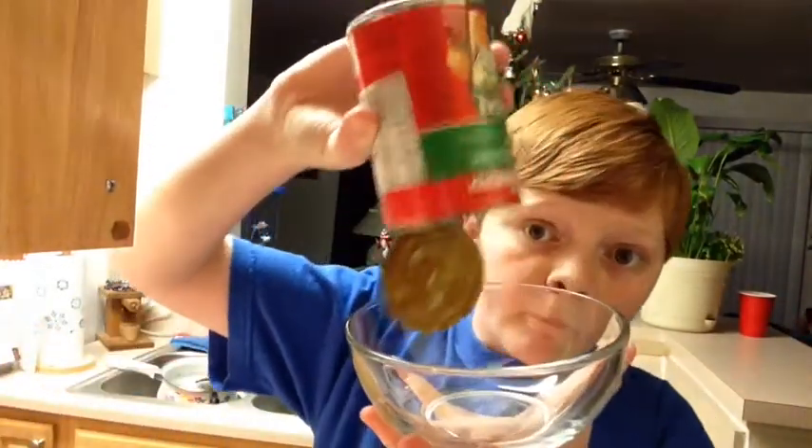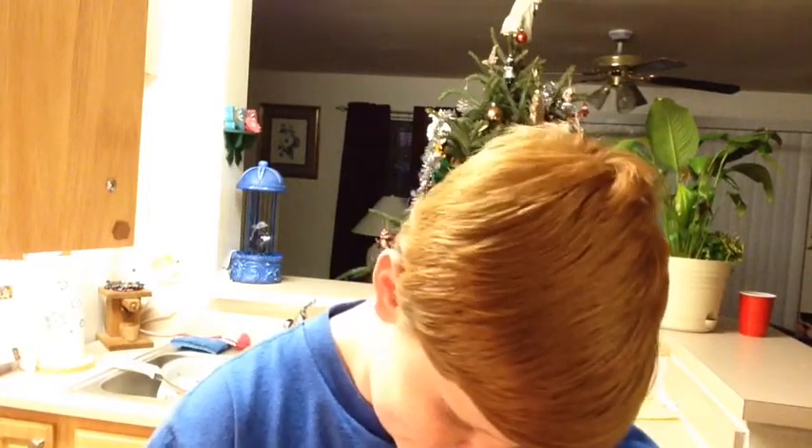Hey guys, so let's open the can. Okay, we're having some technical difficulties. I'll be right back once I get all this in there.